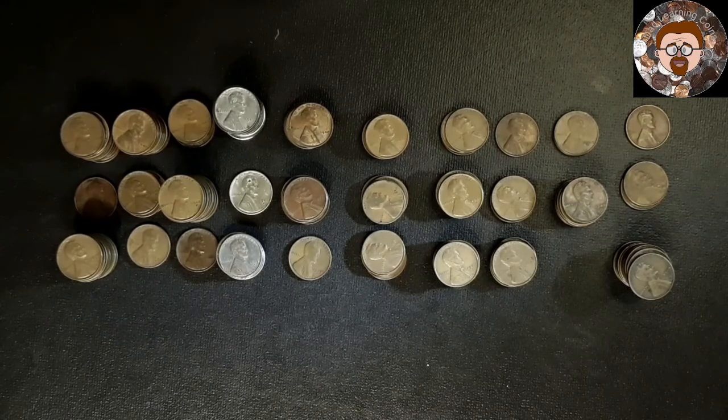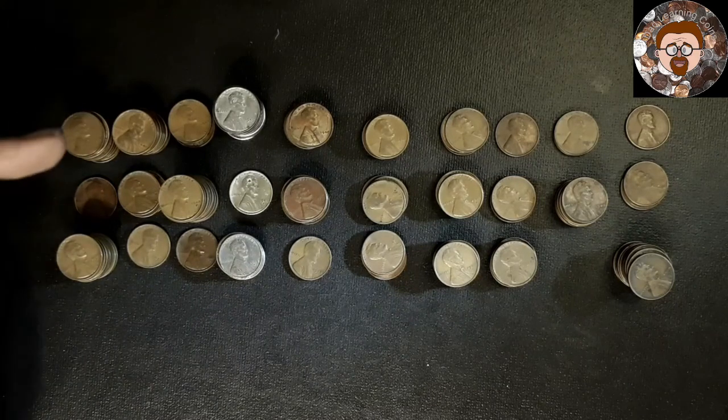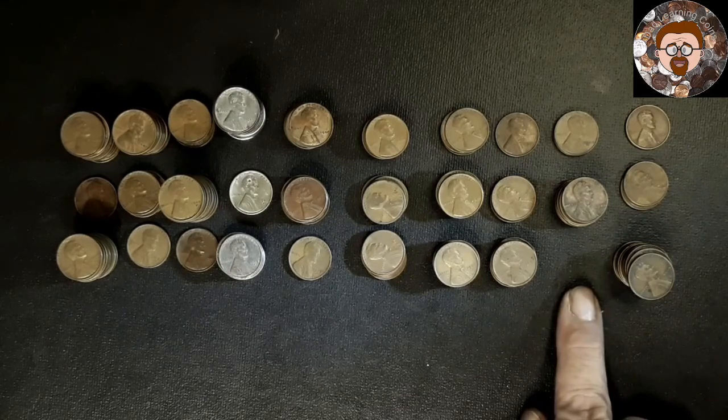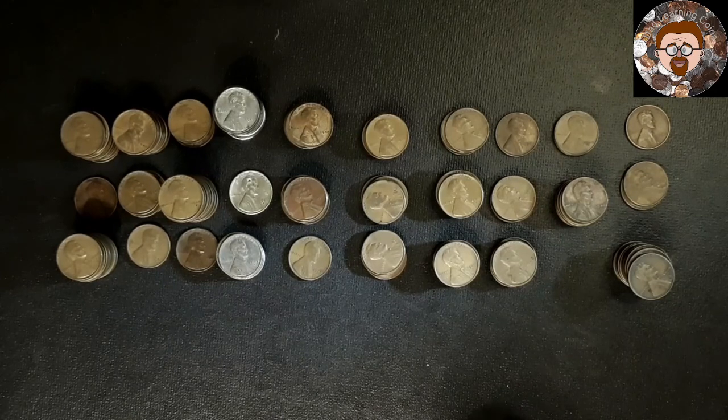This is another set of the same wheat pennies. I'm doing 1940s now — you've got 40s, 41s, 42s, all the way to 49. The reason there are three sets: P, D, and S mints. Out of those two bags, I got all of the 40s except for a 48S, but I've already had them too, so I don't really need any for my book. I will go through and change some out.